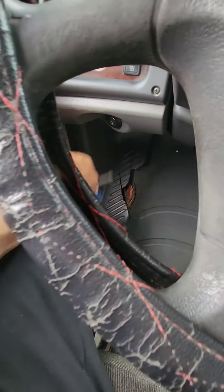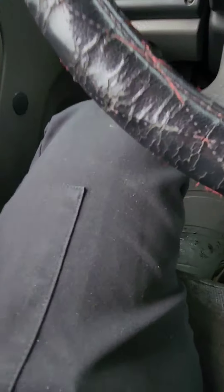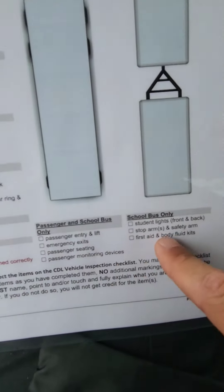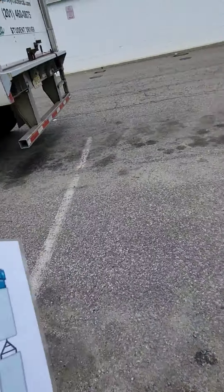Take your seat belt off, take the key with you, and exit the truck with three points of contact. Take your key and put it in your pocket. Take your checklist with you because we're heading outside to finish the rest of the inspection. We're going to cut the video here and start a new section outside.